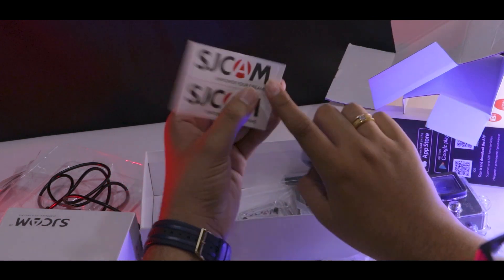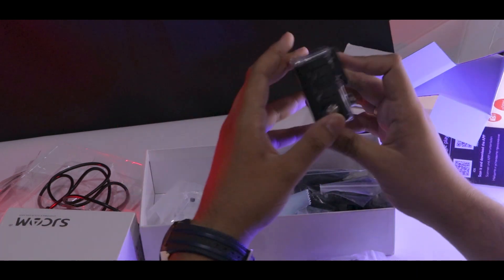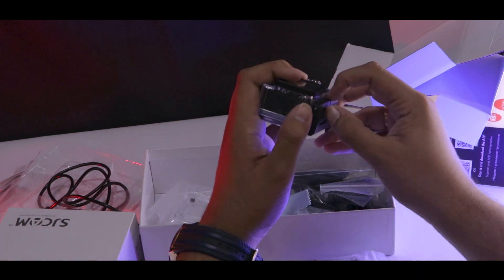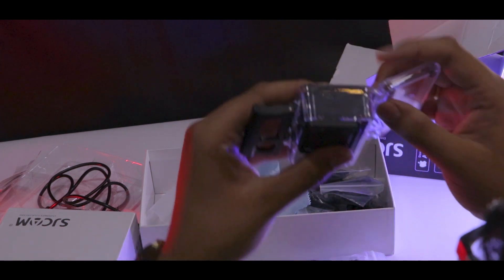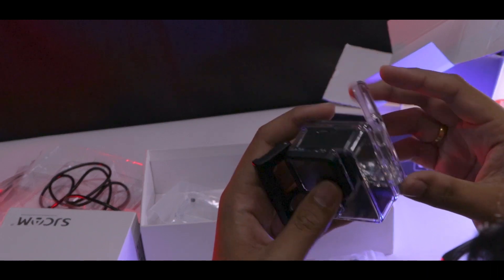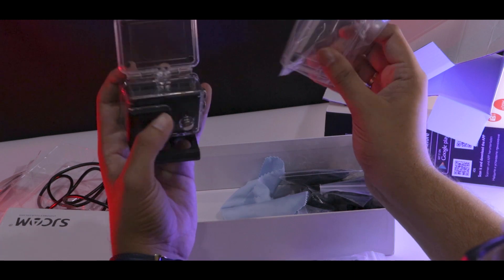The screen can also be replaced. If you need to replace it, you can swap it out. You can replace these with this one — they are the same.